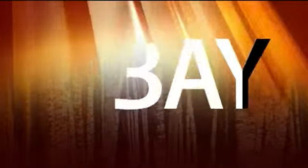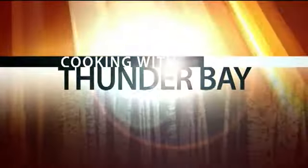Today we're cooking with Thunder Bay. Meatloaf is your basic all-American dish, but the recipe we're sharing with you today is anything but ordinary. You can say it's meatloaf on steroids. Mike Stigler is the head chef at Thunder Bay.